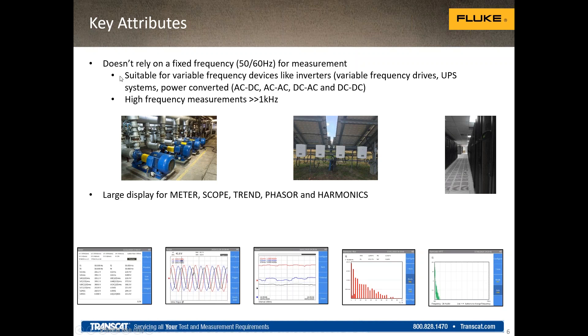Power quality analyzers are designed for utility distribution at 50 and 60 hertz. The Norma separates itself out by supporting higher frequency ranges — inverters, variable frequency drives, and power conversion systems like solar inverters. The tool can measure efficiency of those systems and make voltage AC, DC, and power measurements on these higher frequency systems, which previously was only possible with our bench Norma products.